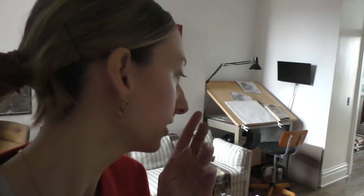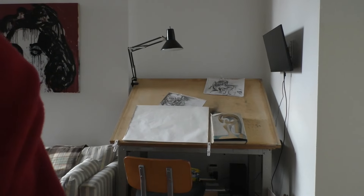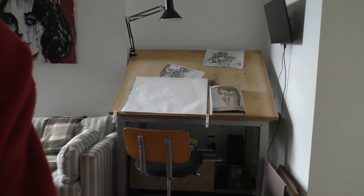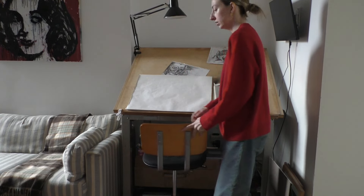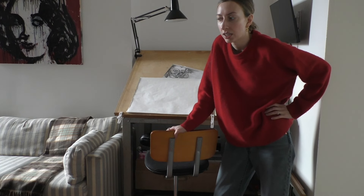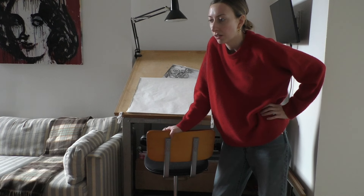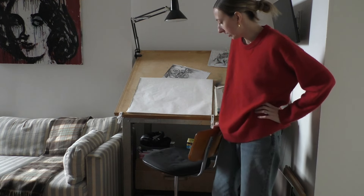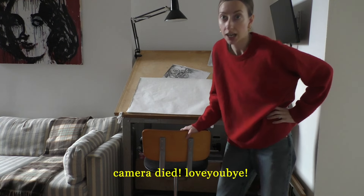I think I deleted footage — I wanted to show you. I went thrifting one day, and I took out the part where I told you I was going thrifting because then I deleted the footage of what I got. Anyways, I got this chair. Elliot wanted a higher chair for here.